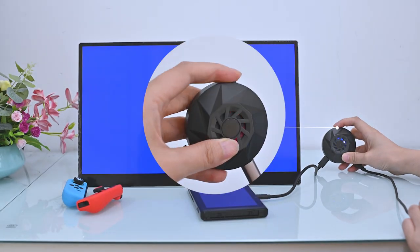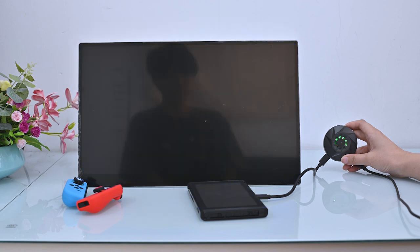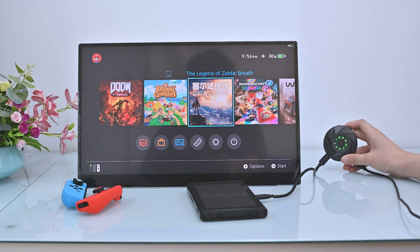When trying to pair, the transmitter will display a different color. When the red light is on, it means no signal is detected. When the blue light is on, a signal is detected and pairing is attempted. When the green light is on, the signal is paired. This can take a few minutes each time and may require several repair attempts to get a green light.